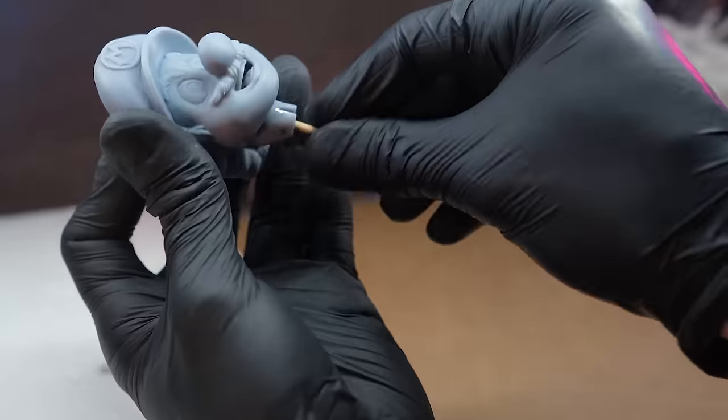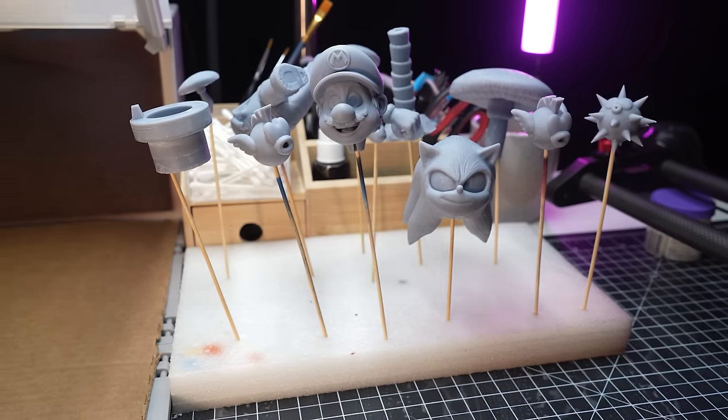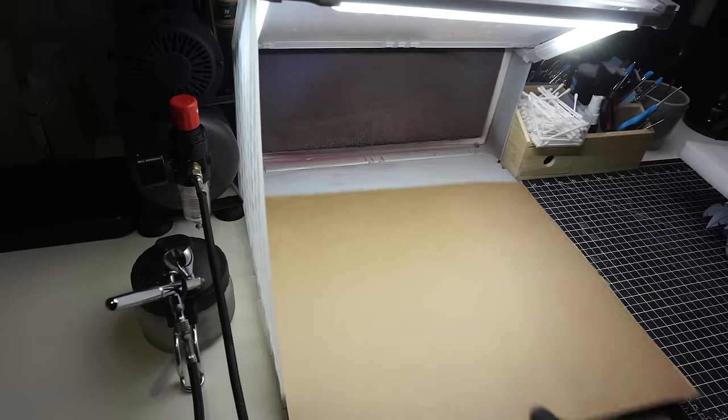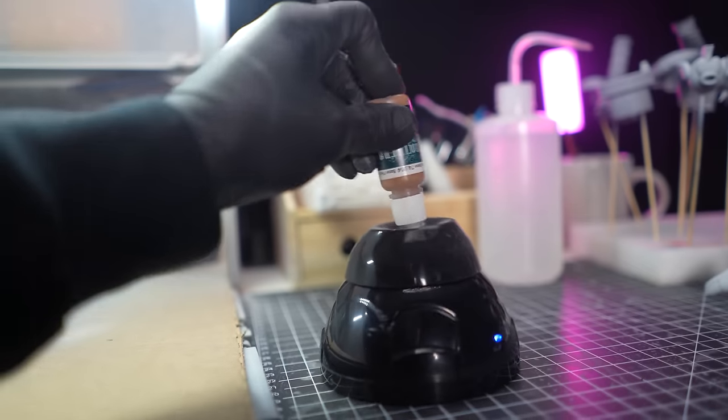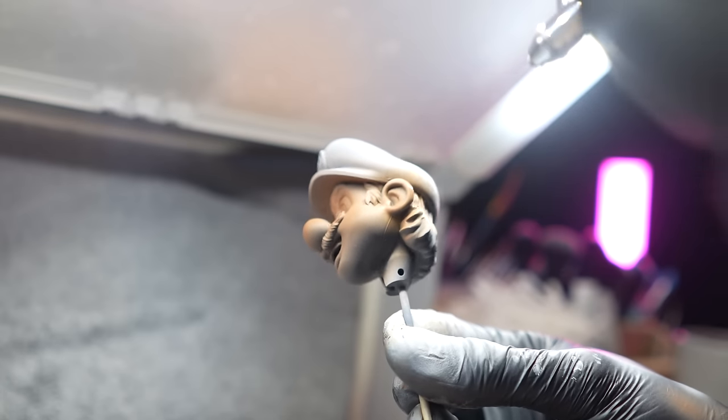First step in base coating these pieces is just to get them all on little skewers, just so it's a lot easier when I'm airbrushing them. Next, we get a bit of paint, give it a mix, throw it in the airbrush, and then get ready to base coat all these pieces.